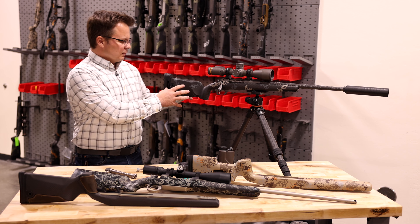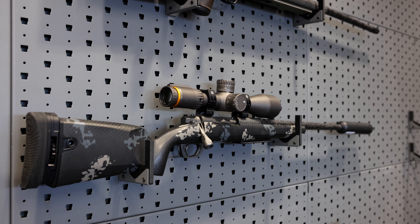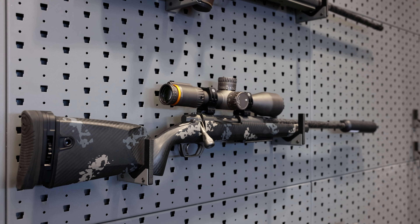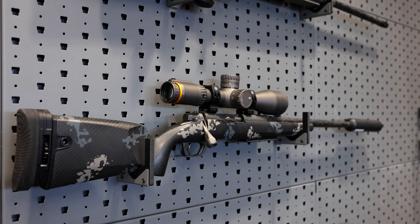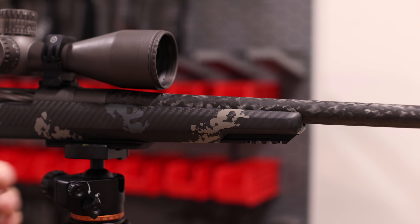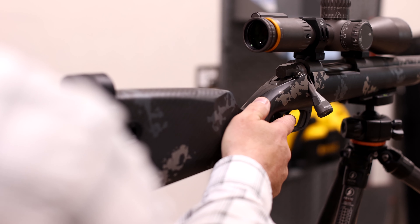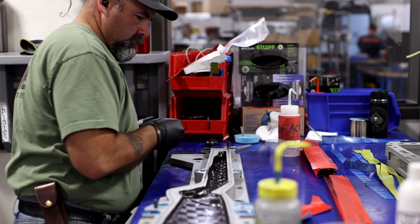Right here would be considered one of our Gen 2 stock designs. We've further enhanced the reduction in recoil moment, we still have our negative comb, we've buried the Picatinny rail into the forend, and we've changed our grip to have a thumb shelf so that you can adjust for different adaptations to the trigger length.